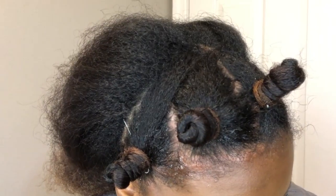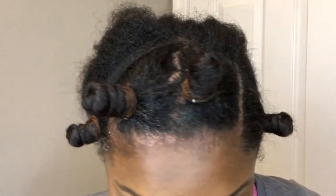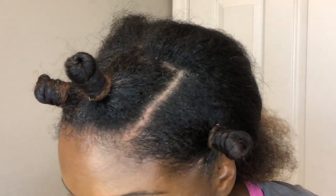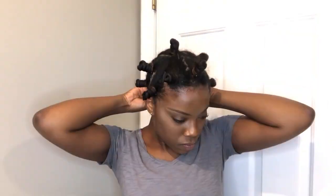I don't care about perfect parts at all — I just kind of grab a section and go. I actually prefer messy parts because when you take the bantu knots out, they form together in a better way. You won't look super boxy; it'll just look way more natural.